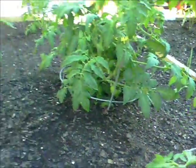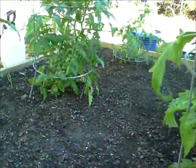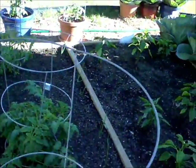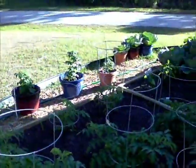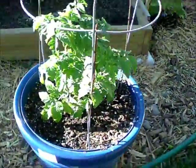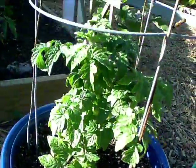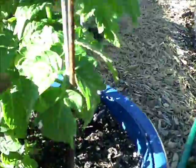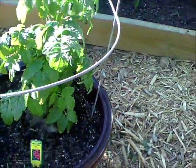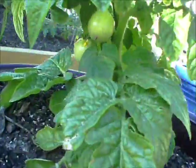Small ones down there, more over there — these are all heirloom tomatoes. These are husky red cherries, and there are some cherry tomatoes right in there growing. I don't know if you can see them, but there are some more down in here growing too.